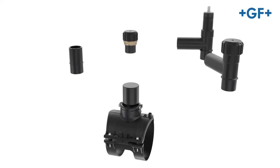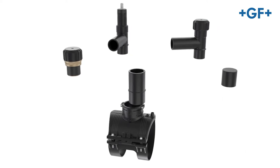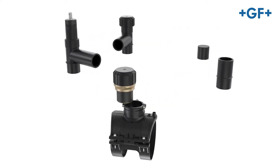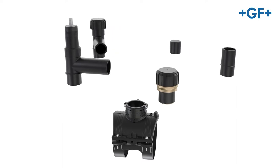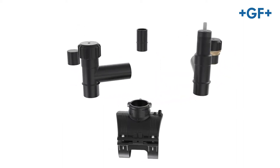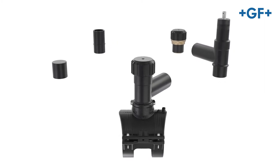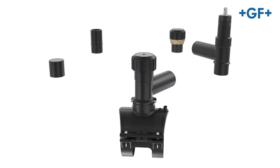The LGEF Plus Modular Saddle System from GF Piping Systems offers you the right kind of connection for every application. With the GF Electrofusion Saddle at its core, installation becomes quick, easy and flexible and will reduce your installation costs.